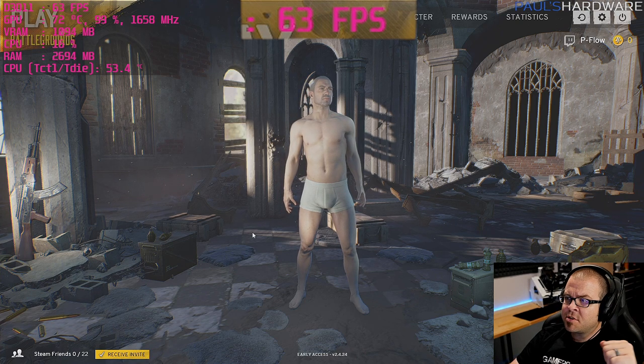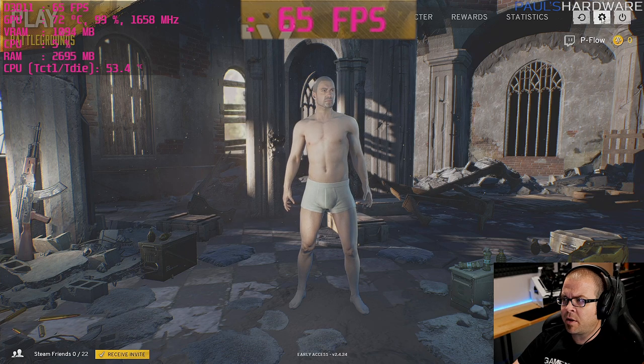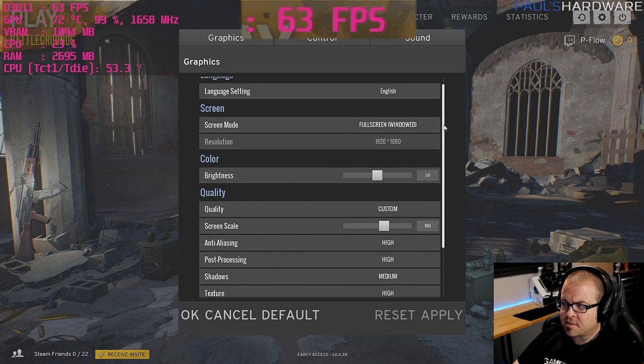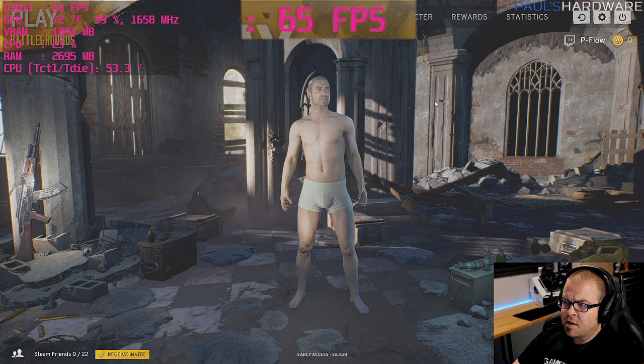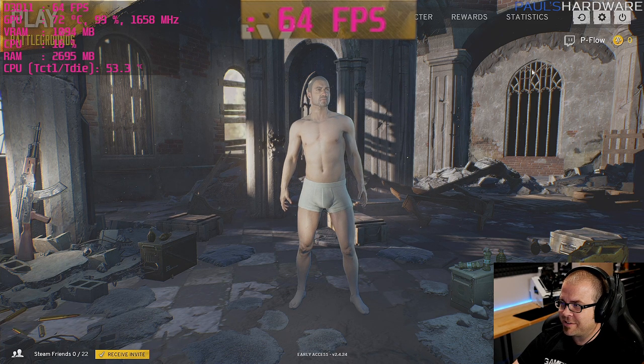Last game: PlayerUnknown's Battlegrounds — insanely popular right now even in early access. Settings: 1920x1080, most things at high, shadows at medium, foliage at low. This is my very first time playing PUBG — I watched one tutorial video on the basics.